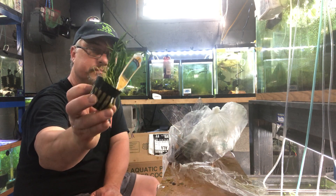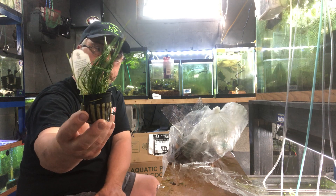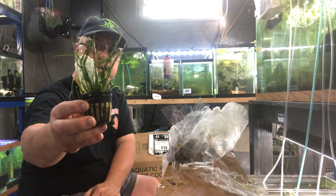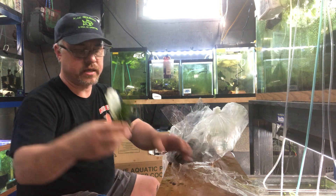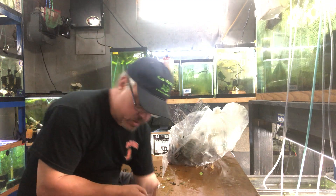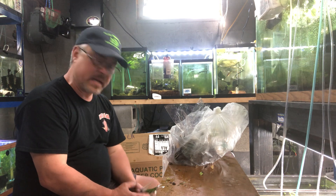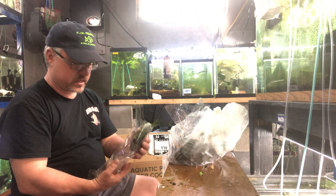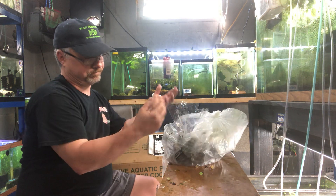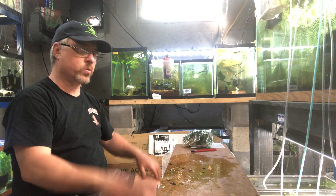Another one that's easy for me is microswords — kind of similar, a little bit fatter leaf shape, but personally it grows easier for me. It can depend on your water conditions too. Brazilian pennywort grows easily for me, but other people who know what they're doing with plants tell me they can't keep Brazilian pennywort alive. Whatever makes your water happy — if you want to comment below, let me know what plant you've had a hard time with and maybe I've got a tip.